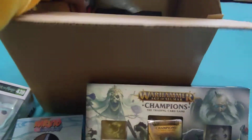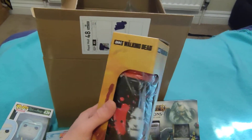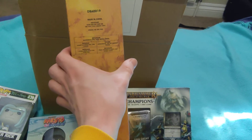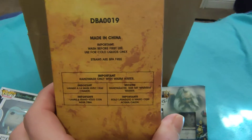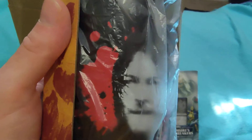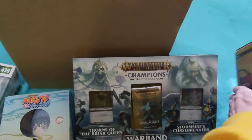The next item is a Walking Dead drinking bottle. That might come in pretty handy. It says 'used for cold liquids only' and the straws are BPA free, so it's like an eco bottle. Not bad — it's quite a nice little item. That was item four.